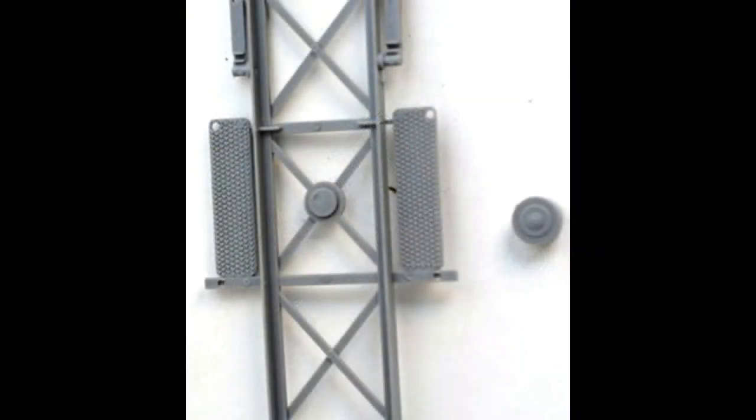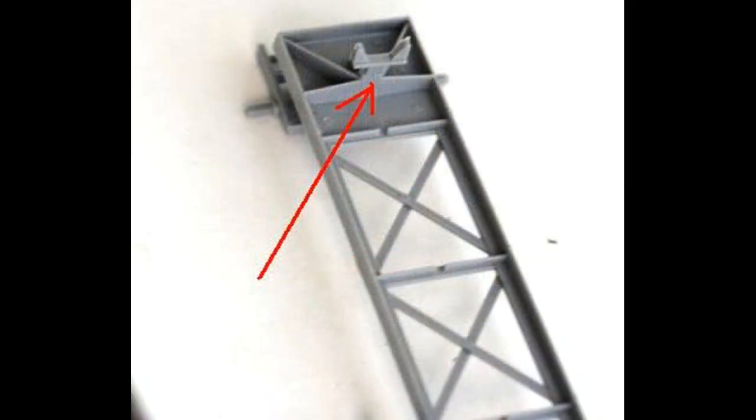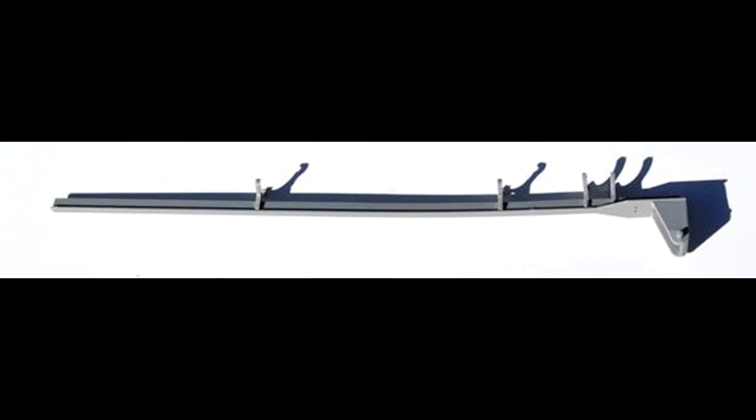Grab the oil cooler, part number 30, and install it onto the trailer in the center cross frame. Flip the trailer over and install the launch arm support, part number 29, at one end of the frame. Get the cradles out from the kit, parts 26 and 7, and assemble those to the launch arm. Part 23 is the launch rail and part 22 is the launch arm bearing — go ahead and assemble all those together.